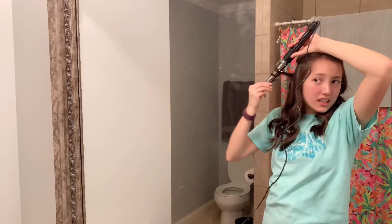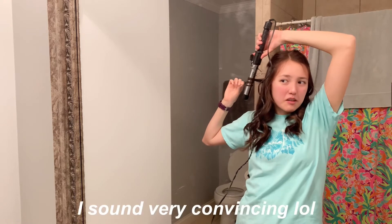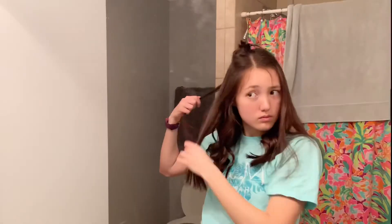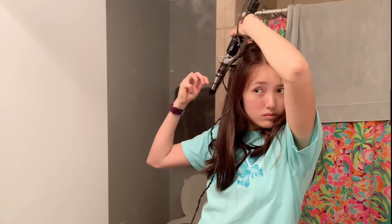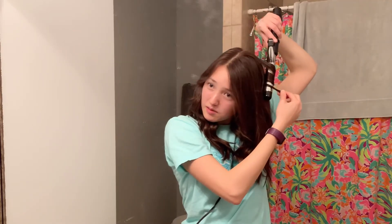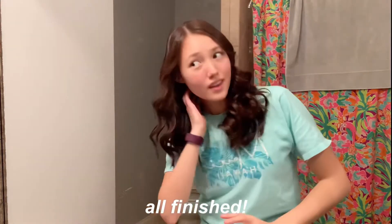I do a combination of regular curling with the barrel and then using it as a wand, so you can mix it up. I think it looks decent — I'm slightly nervous but I think it'll be okay. I really enjoyed doing my hair this day; the wand method where I just wrap it around the barrel gave these really cool waves. This one came out so curly and it's very natural looking, which I love — I don't like those super tight curls, so this was really perfect.